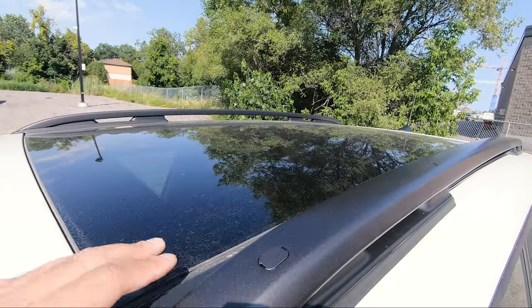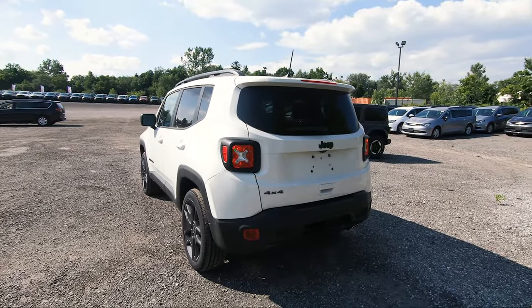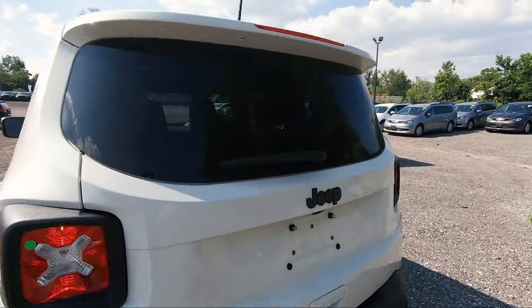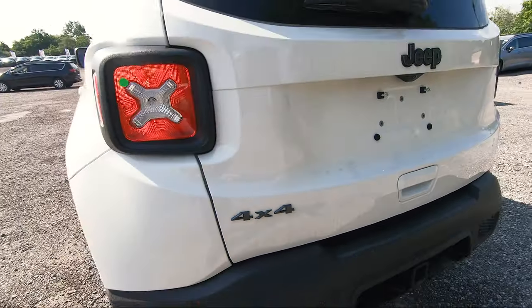This has the dual panoramic sunroof — it's pretty much the whole roof of the car and looks way better from inside. Coming over to the rear of the Renegade you can see more of the unique styling, especially with the taillights, which are very nice. Of course it has your Jeep logo in granite, your backup camera built right in, and your 4x4 badging right there.